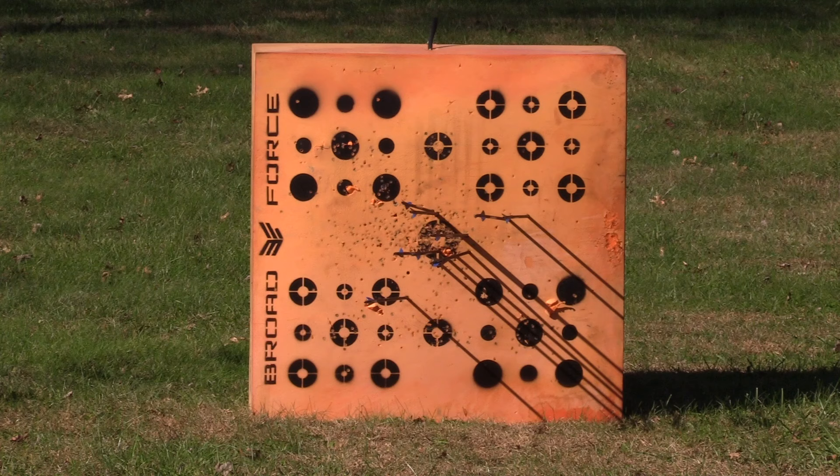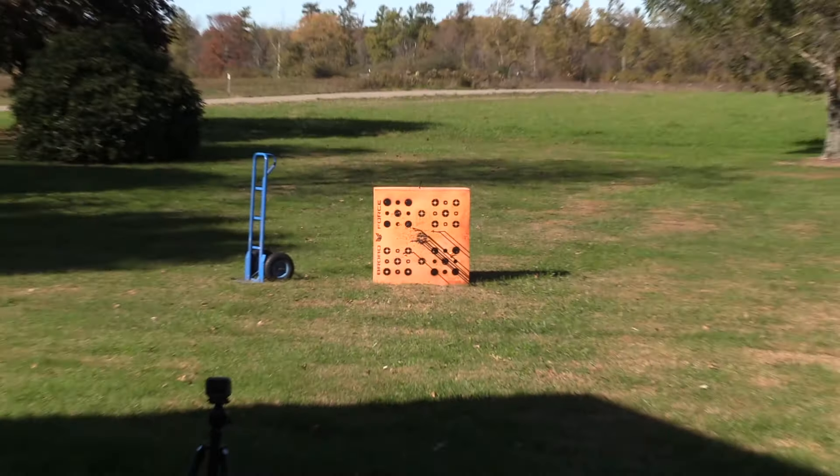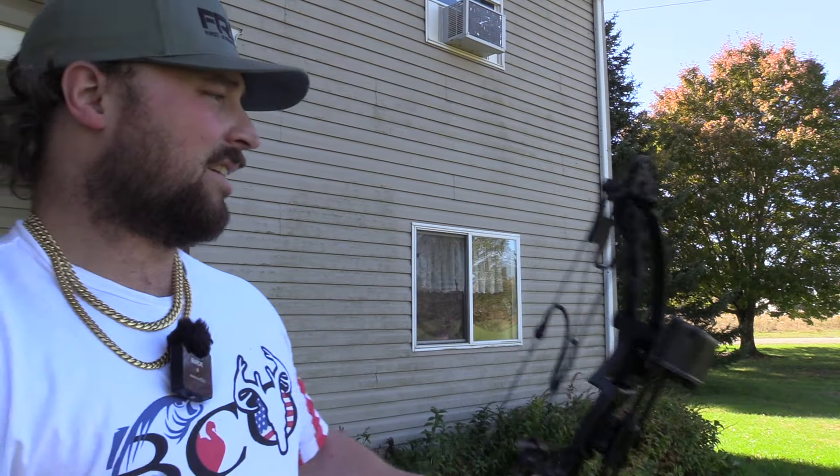That one was faster — 218.5. These are pretty heavy arrows at 30 inches, but they're not flying terrible. Getting 218.5, then 219. The speeds with their arrows, which range from 509 to 544 grains, was anywhere from 208 to 219 feet per second.